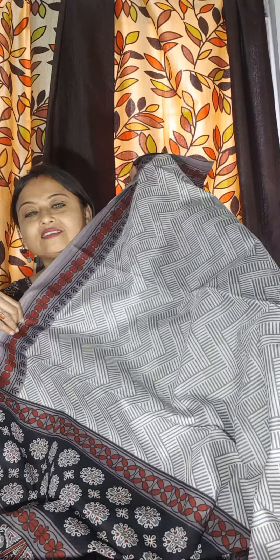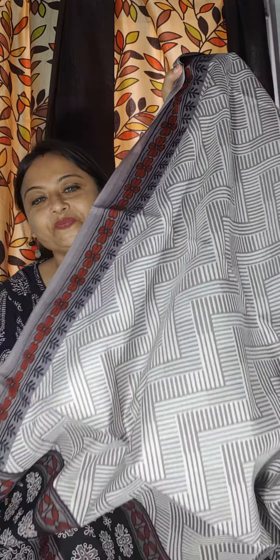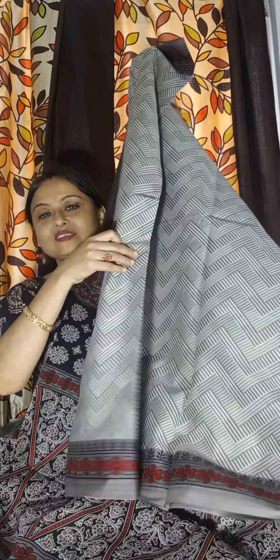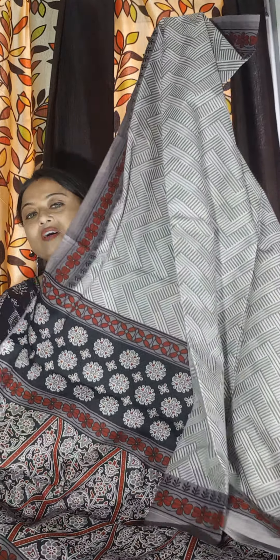This is the saree. The colour of the saree is this. Price is 780 only. This is without blouse piece — this saree is without blouse piece. 780 is the price. This is the second colour.